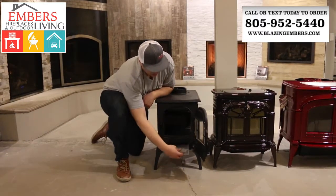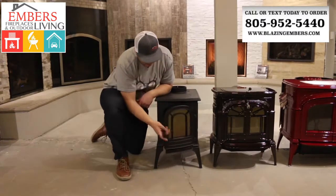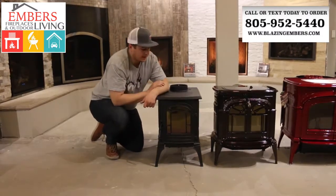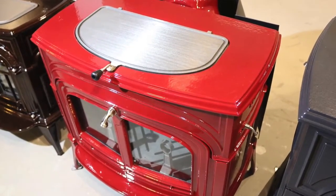It comes with an escutcheon — you can see the decorative escutcheon there — and then it's going to lock here as well. Now it is available in two finishes: this is the flat cast iron black, and it does come in an enamel Bordeaux red, which we'll show you a picture of that as well.